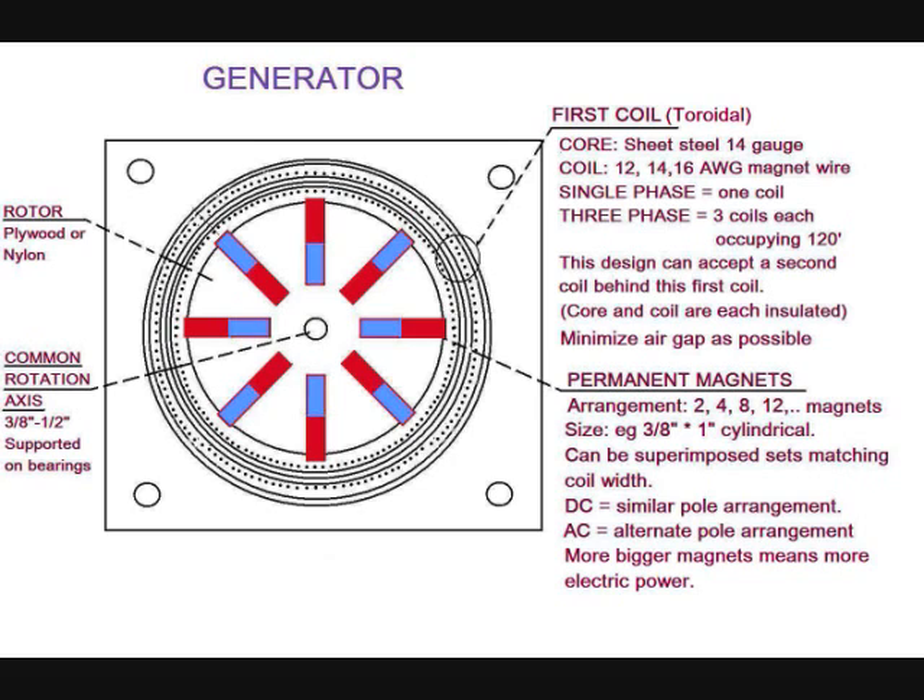The generator consists of a rotor and stator. The stator includes a toroid coil having a core of 14-gauge steel coiled coated sheets, while the coil is of insulated magnet wire, relatively thick.